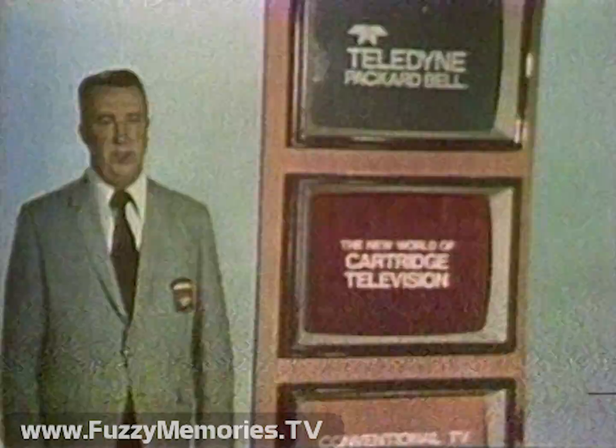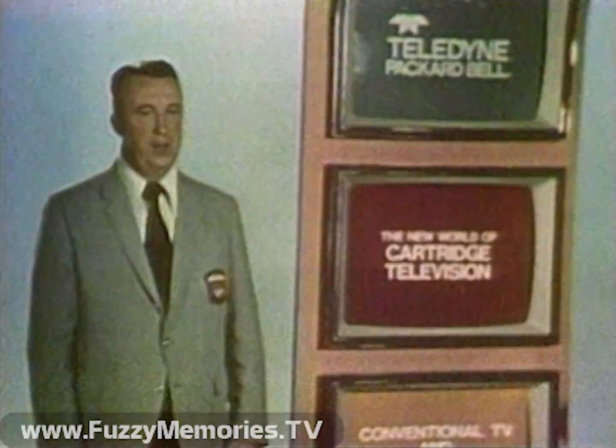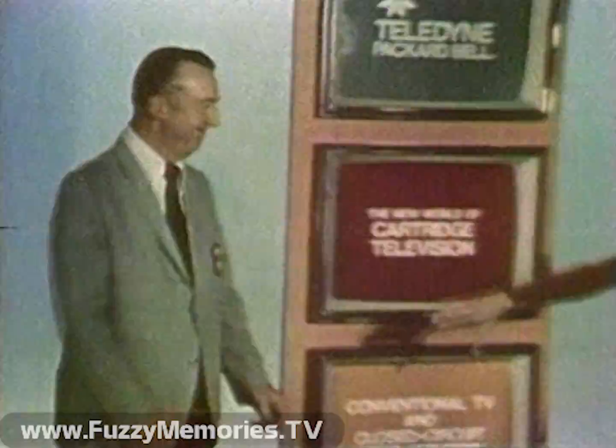Hi, I'm George O'Leary, manager of product and sales training for Teledyne Packard-Bell. And I'm here to welcome you to the exciting new world of cartridge television, the ultra-new cartridge television system created by Teledyne Packard-Bell. Assisting me here today will be Miss Cheryl Miller, who's been in my home and yours many times — on TV, of course. It's going to be great, Cheryl.